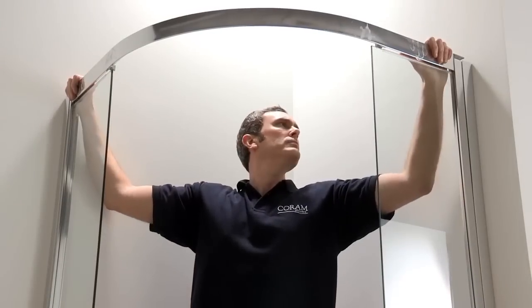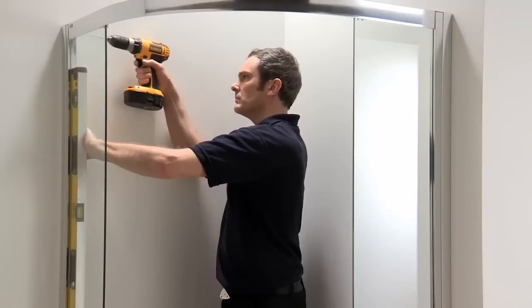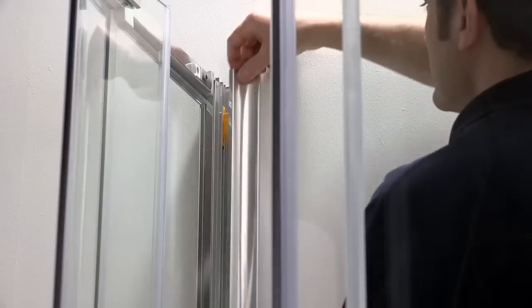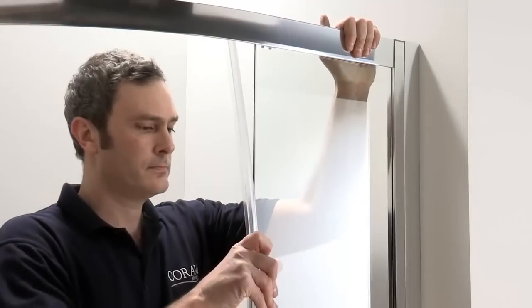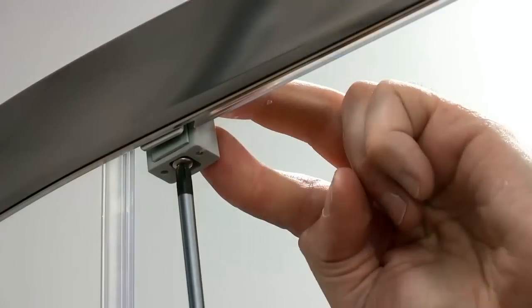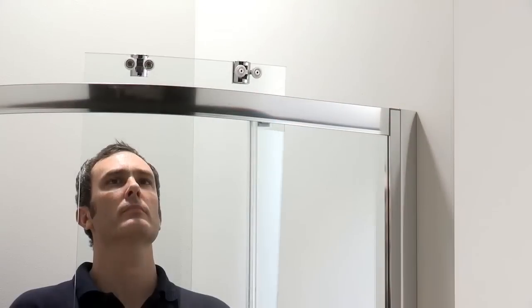You can then position the top rail above the fixed panels. Check that the door frame is vertical and screw-fix into position, ensuring it is centrally positioned between the wall channels. Push-fit cover strips conceal all fixings. Fit flipper seals onto the edge of the fixed panels, then fit the fixed panel retaining brackets and tighten the screws.